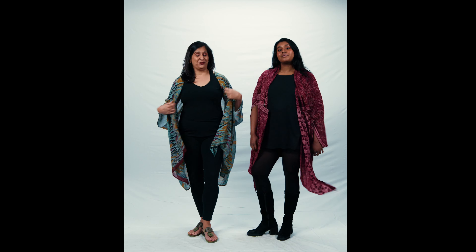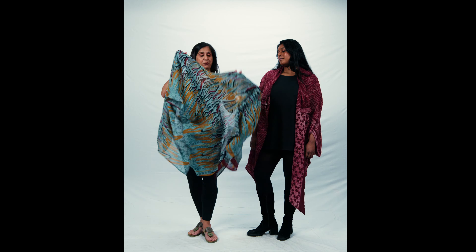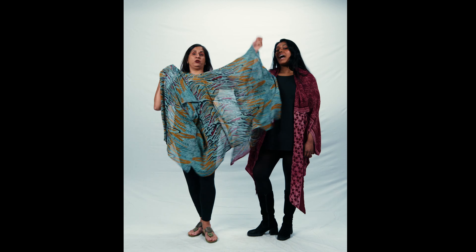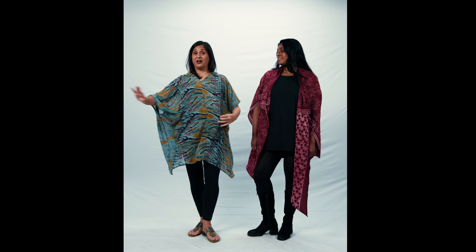I'm going to show you how you do it. You take this piece — the one that we just tried on — and you're going to put it on back to front. So this is the part that used to be in the back. Otherwise, everything's the same.